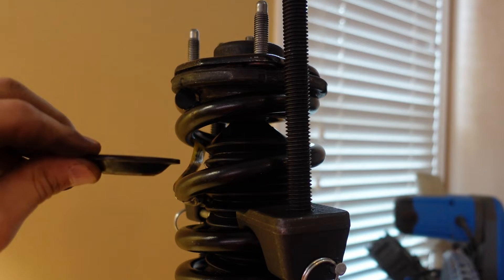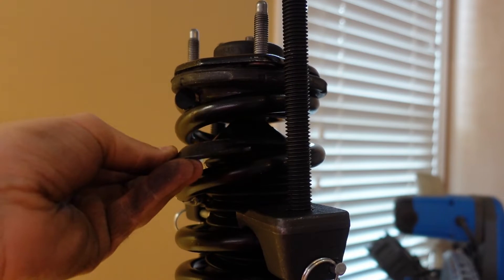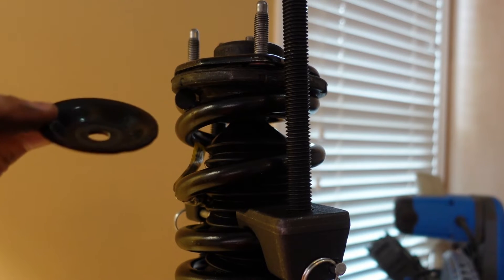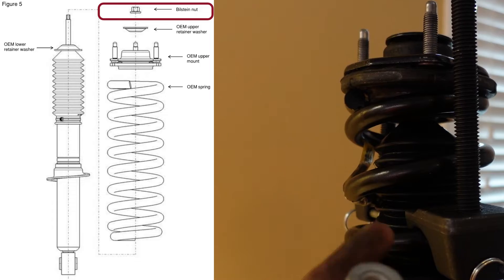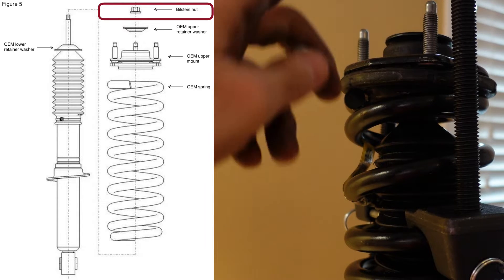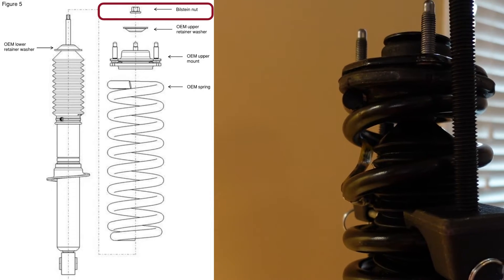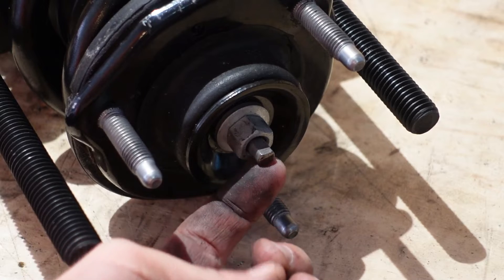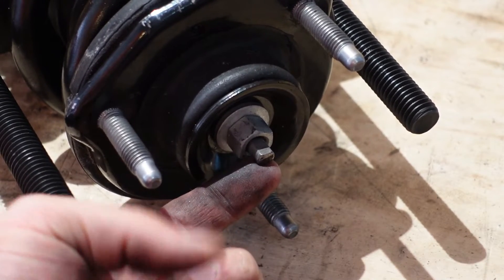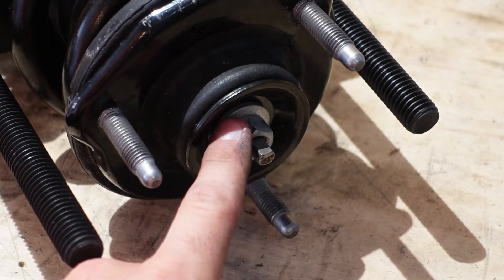The other washer needs to go face-up — the opposite of the first one that went in. Put it on top of the strut hat, then take the retaining nut and thread it into place on top to hold everything together. Then start tightening up the nut, being careful — if the spindle starts to spin, you'll need something to hold it so you can tighten the nut.